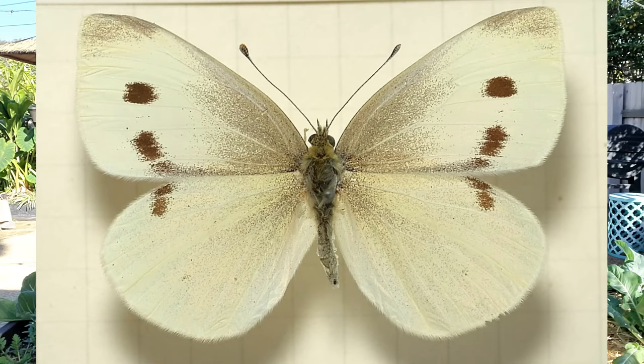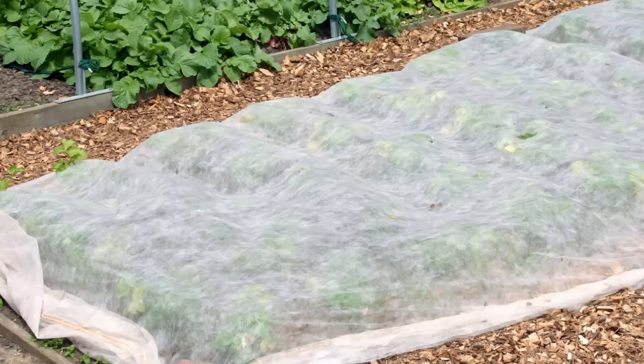The best time to find cabbage worms is early morning or in the evening — look under the leaves and you'll probably find them. Pick them off and get rid of them; chickens love them if you have any. These pests come from the cabbage white butterfly. One way to prevent the problem entirely is to cover your crops with floating row covers from planting day until harvest, creating a physical barrier. If you don't want to cover your crops, keep an eye out for damage and pick the worms off as you find them. You can also check under leaves for the tiny bright green eggs and smear them off with your finger.